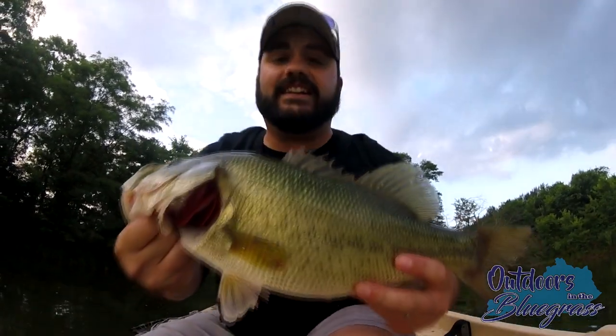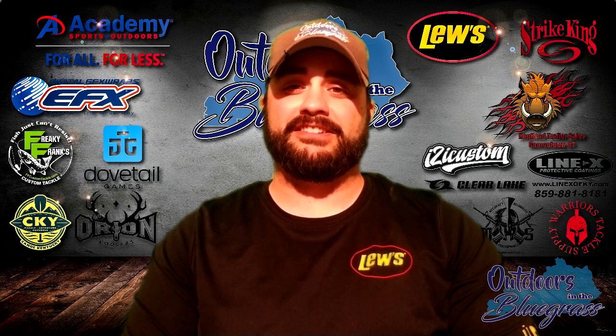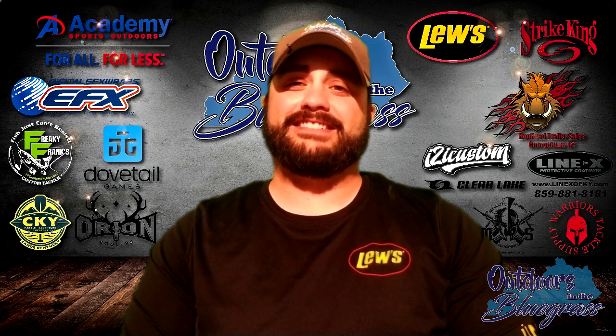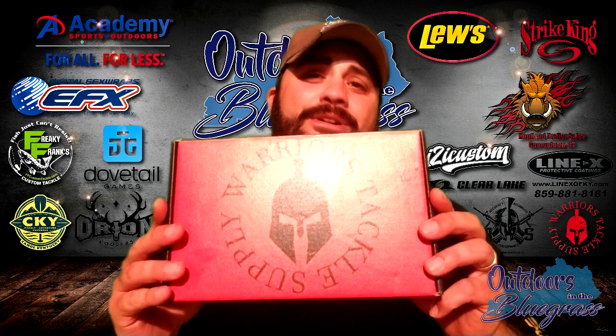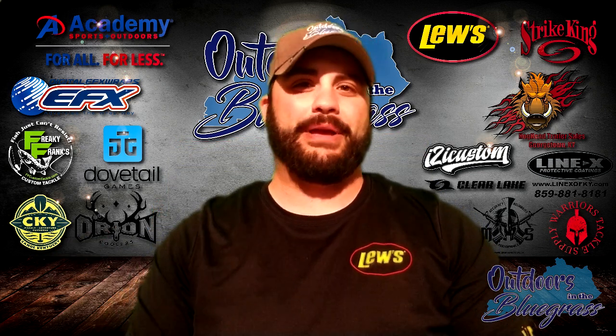How's it going, everybody? It's Tyler Feaster with Outdoors in the Bluegrass. We've been catching some hogs here lately in them ponds. And guess what time it is? It's time for your Warriors Tackle Supply Subscription Box Review for the month of June. Let's get to it, baby!